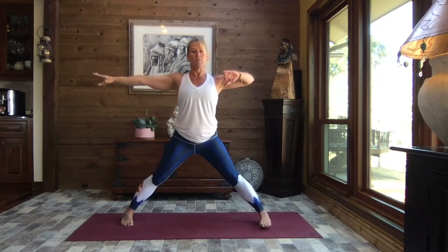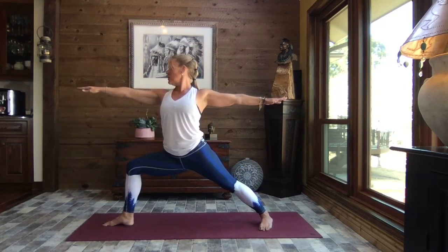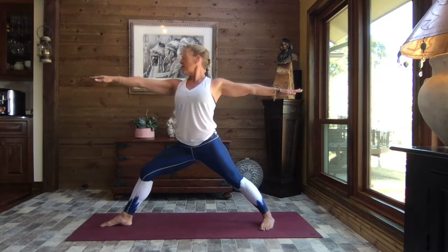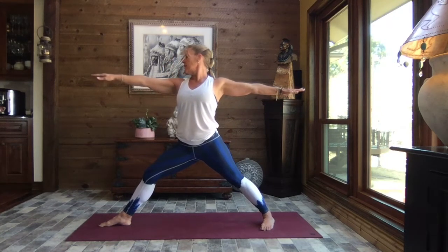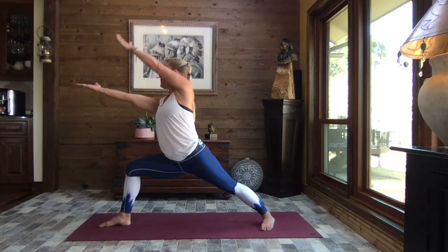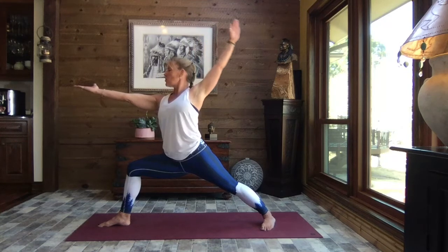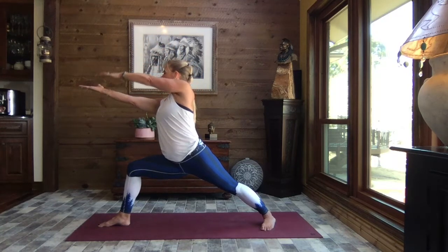Breathe as we rotate toes and sink into that lunge, coming into Warrior Two on the other side. Find that breath — inhale, straighten that front leg, and exhale, sink. Feel the power and strength in your legs. Inhale, straighten, exhale, and sink. Rotate palms to the sky, take a big breath in, reach that back arm up and over, tap your fingertips to the palm and take it up and back — deep in that lunge, core strong, promoting mobility through the shoulder.